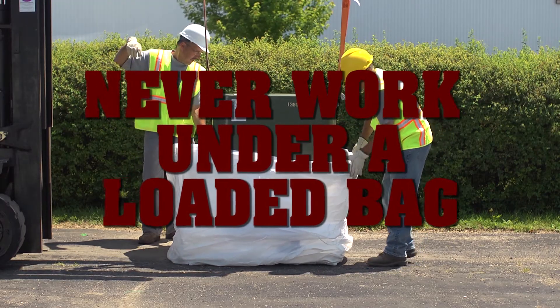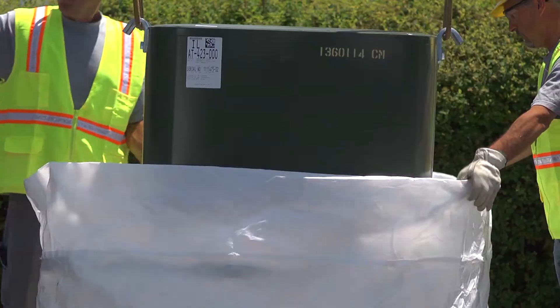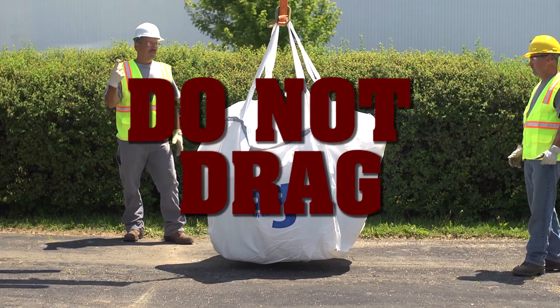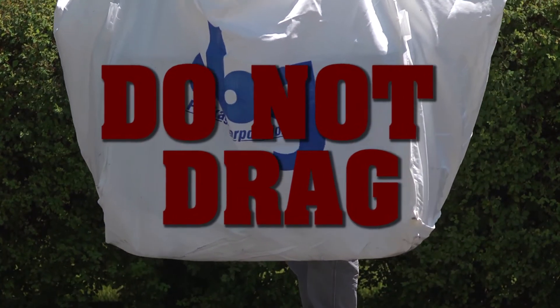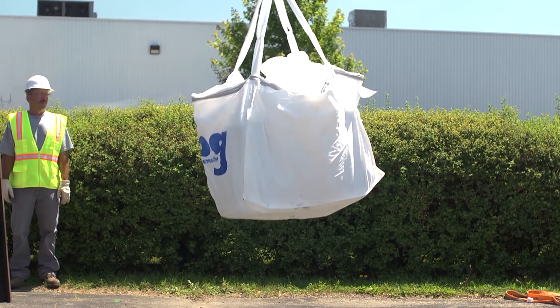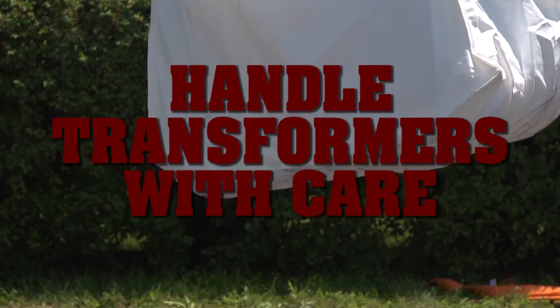Never work under a loaded bag. Do not drag a contained transformer along the ground, as this can also cause damage and make the bag ineffective for containment. Transformers should always be handled with caution and care.